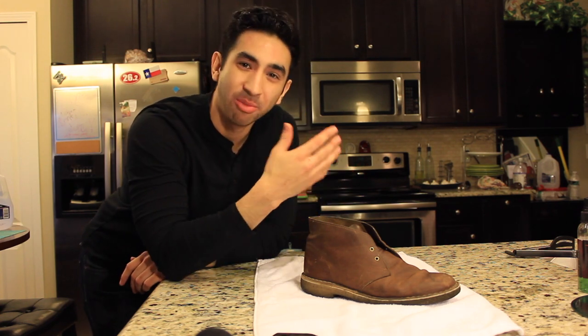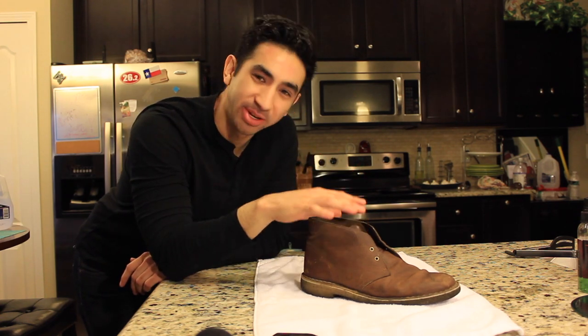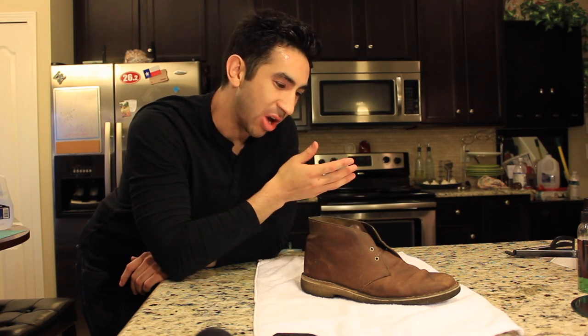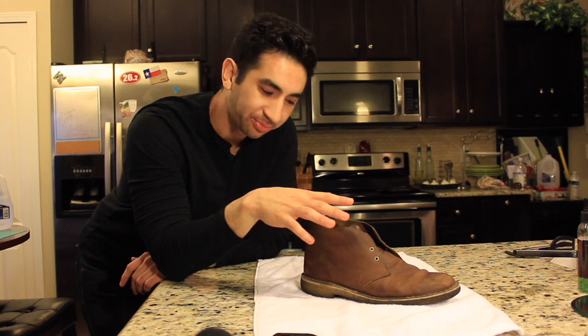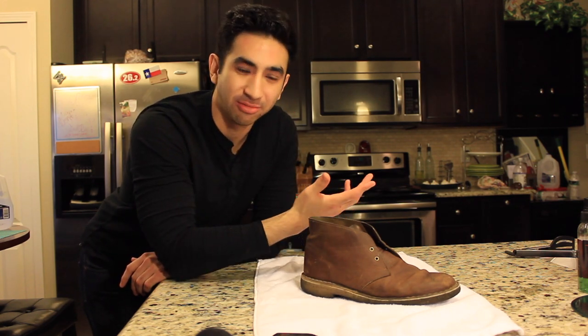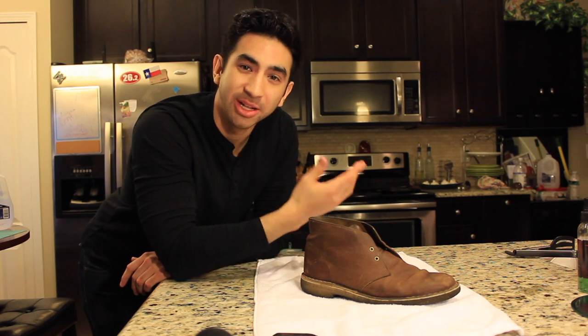So you're probably wondering why is he going to bring us another video on how to clean the Clark's Desert Boots, because I already did it. Well, tomorrow I'm leaving for Japan and I really want these to be looking fresh for the trip. I was already planning on cleaning them, so I figured I'd just make another video to show you guys the process. This one's going to be less structured and better quality.